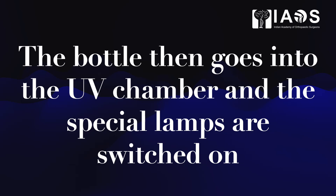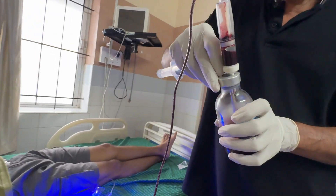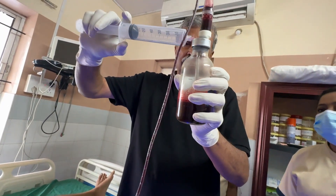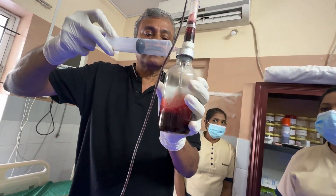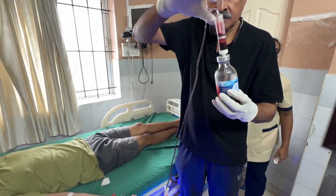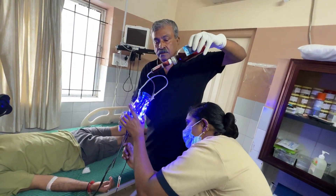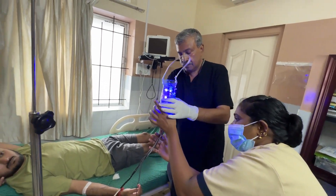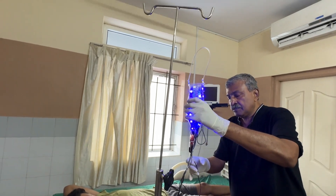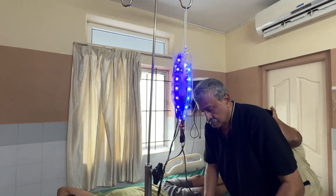The bottle is now inverted and pushed into the ultraviolet chamber, hung on the stand. The flow valve is opened and the blood is allowed to flow back slowly to the patient. You can see the ozone being pushed in, and as it is being pushed you can see the blood being bubbled with ozone, becoming cherry red and ready for transfusion. The bottle is now inverted after being pushed into the ultraviolet irradiation chamber. We wait for the blood to be irradiated before opening it for re-transfusion into the patient.